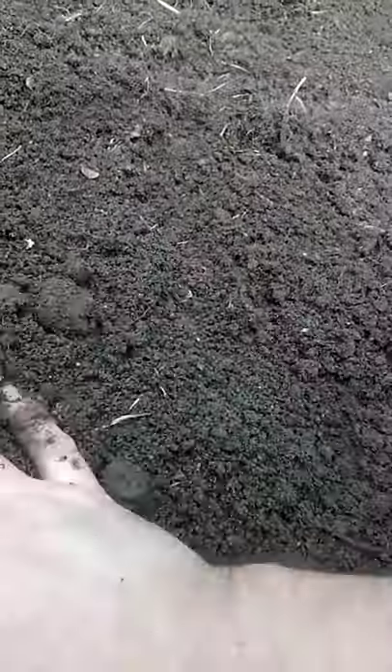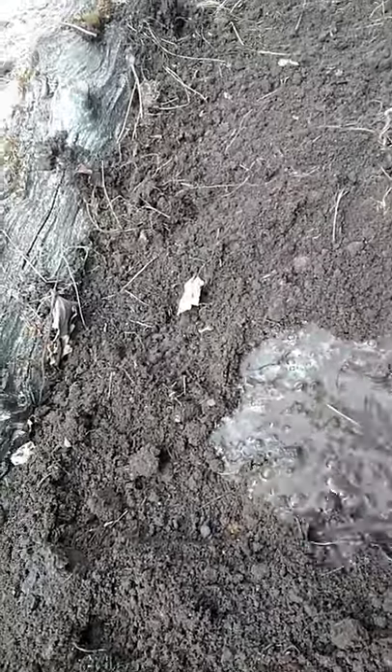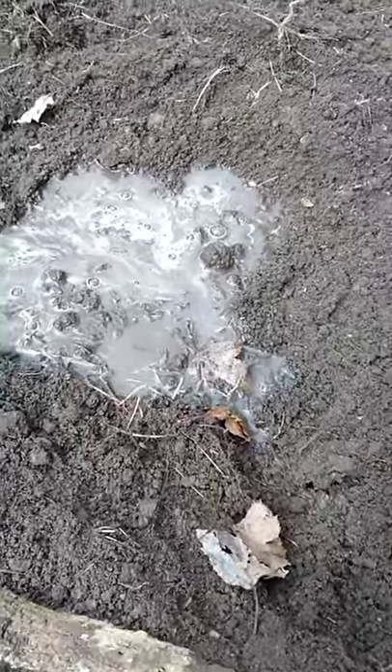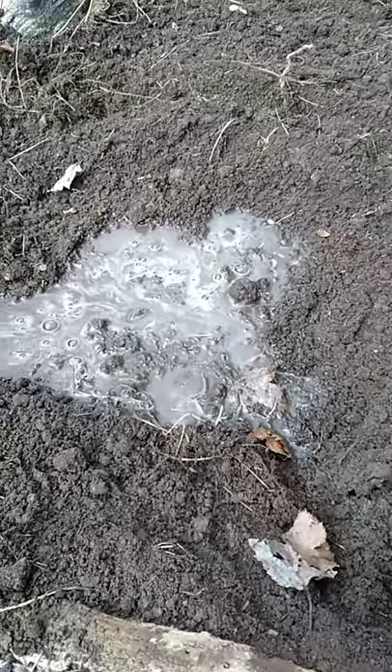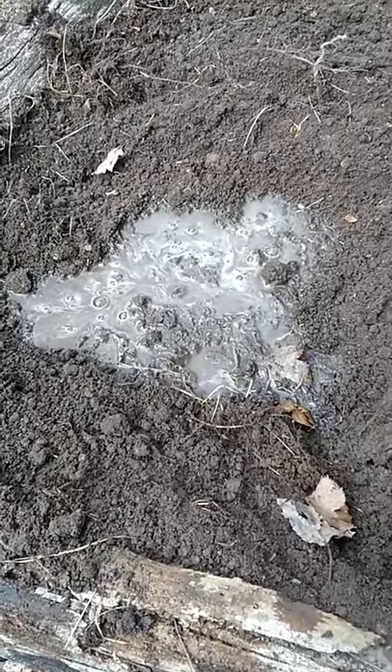Level it off, then grab a watering can and really soak it — give it a good heavy soaking. Let that soak in and then move on. You can actually do several plants and then soak them all in at once. And there you go, that's how you plant asparagus.